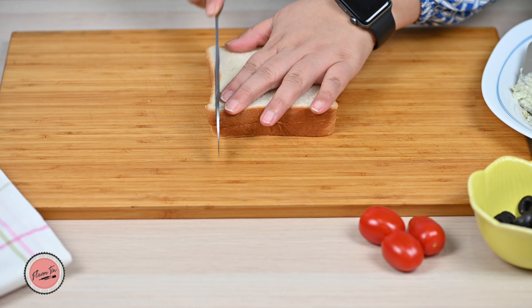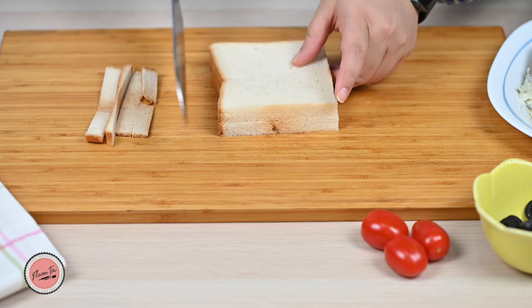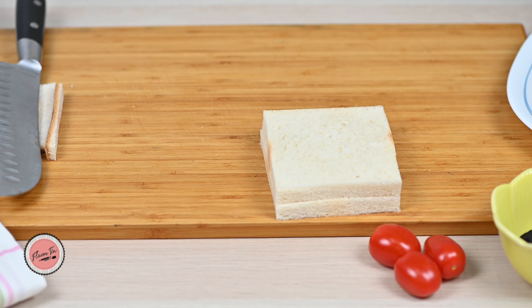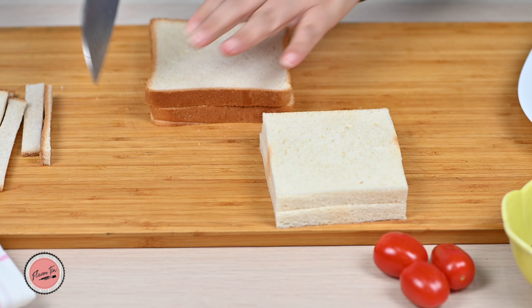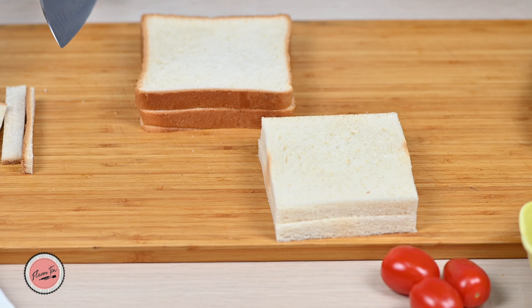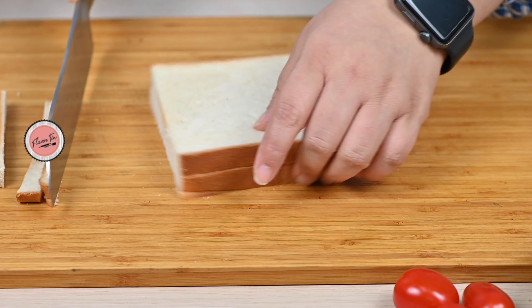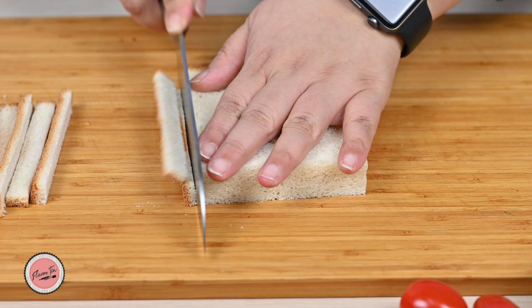Now take slices of bread and cut the edges. If kids are making these, then omit this step and directly go to the spreading step. I like to cut the edges because they can then be used in making bread crumbs.